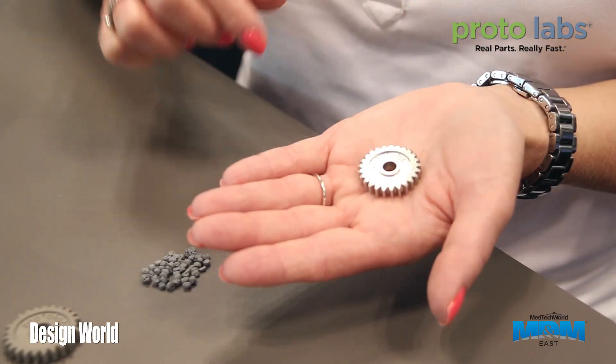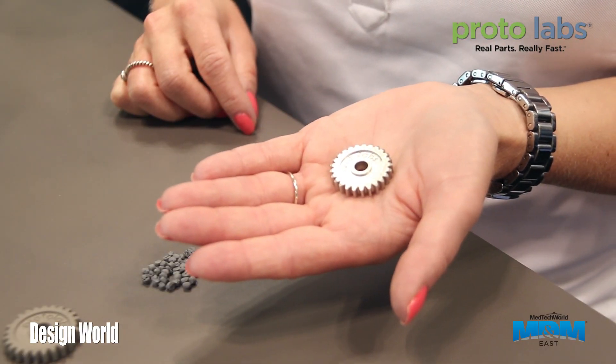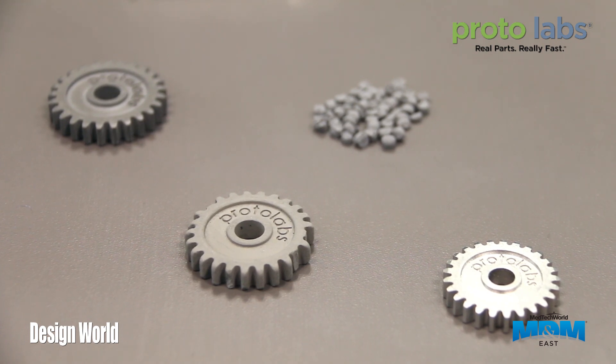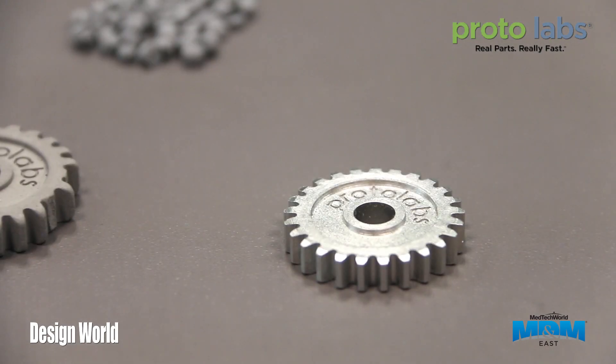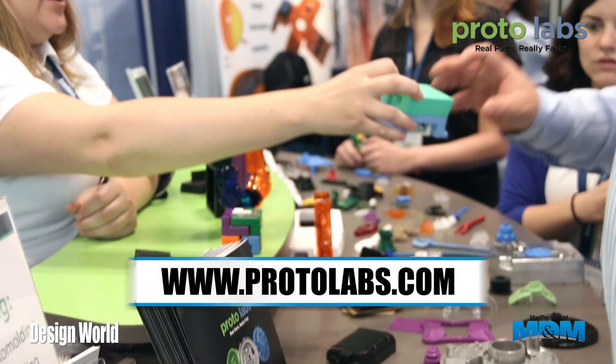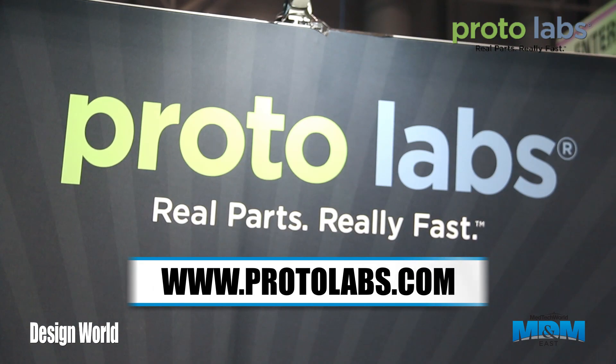Then we take that part and run it through our high temperature sintering furnace where we remove the remaining binder and the metal particles fuse together and you're left with a fully dense solid metal part. For more information please visit our website at www.protolabs.com. Thank you.